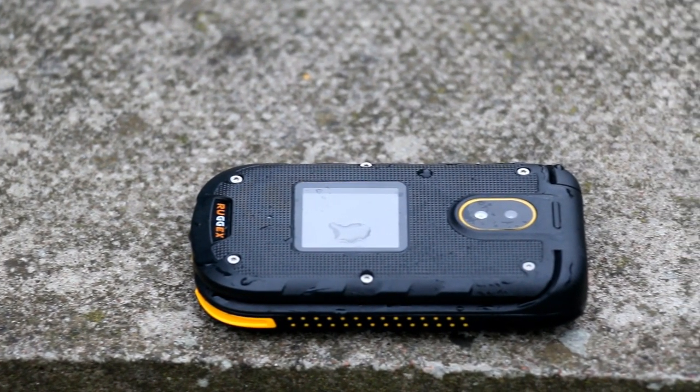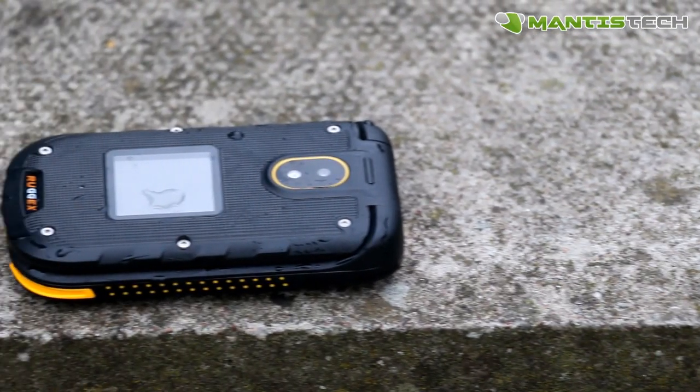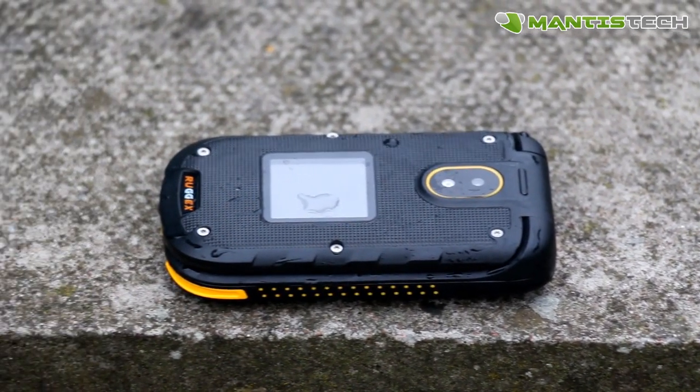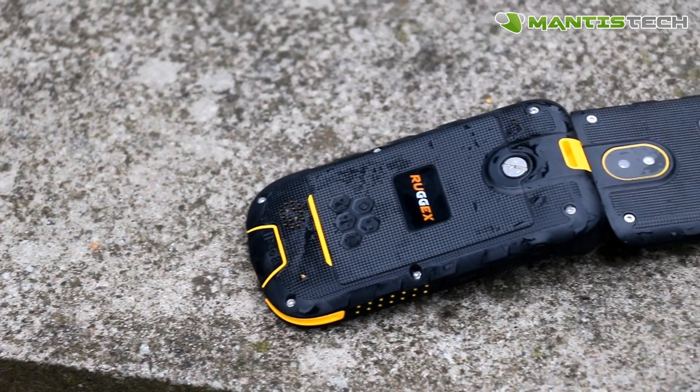Hi, welcome to our video. Today I'm very excited to show you this new rugged phone from Rugex. As you probably know, Rugex is a trusted name in rugged phones, tablets, and devices. This is their latest phone.